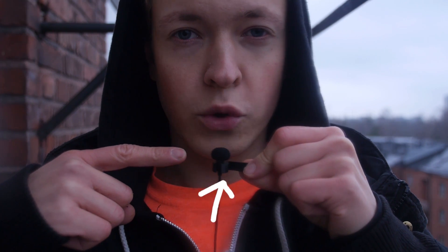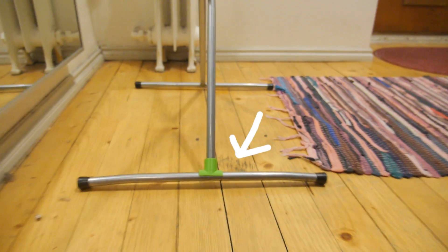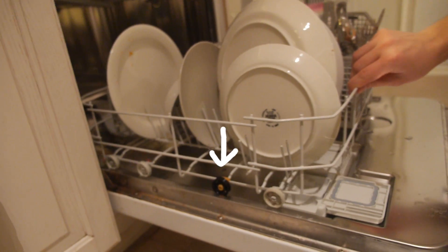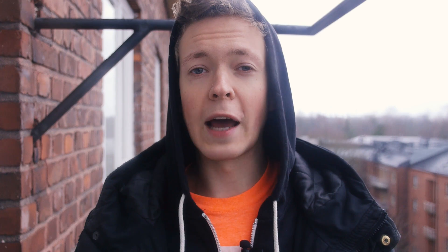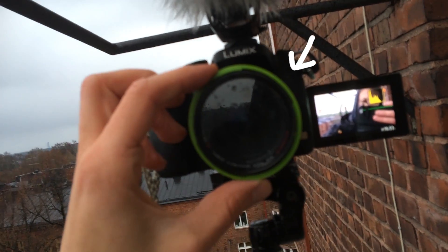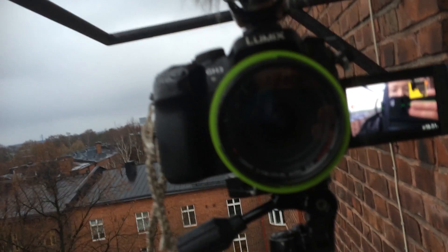I drew a replacement part for my lavalier microphone that had been useless for a year. I fixed this drying rack. I drew replacement wheels and axle for my French dishwasher. And now I've been experimenting on designing a new lens hood for this camera — but that's a work in progress.